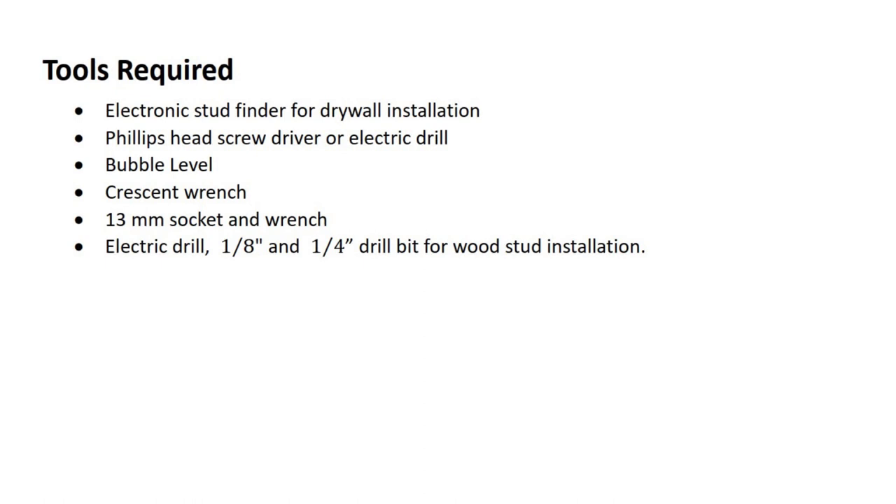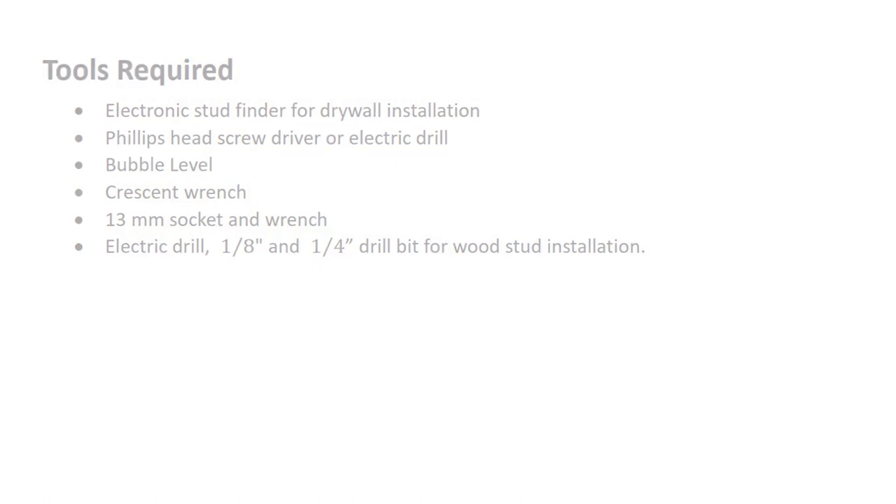Tools required: an electronic stud finder for drywall installation, a Phillips head screwdriver or electric drill with screwdriver bit, a bubble level, a crescent wrench, a 13 millimeter socket and wrench, an electric drill, and 1/8 inch and 1/4 inch drill bits for wood stud installation.